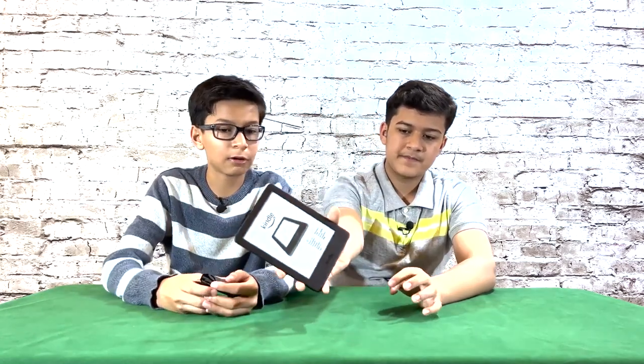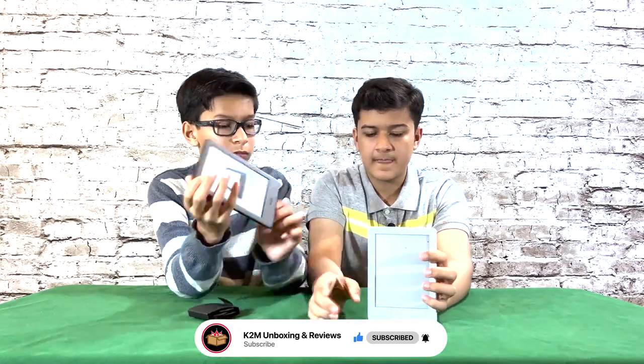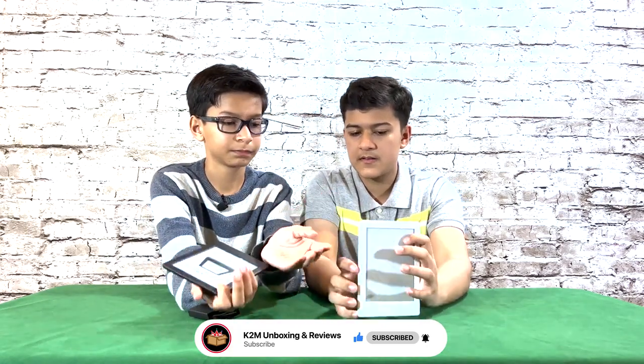This Kindle looks more rounded. We have the older Kindle here — this one is way more squared off. They're the same size, but the new one is lighter while the older one is a bit heavier.